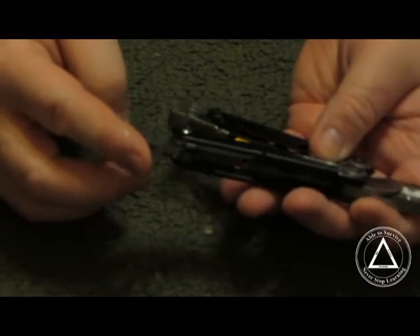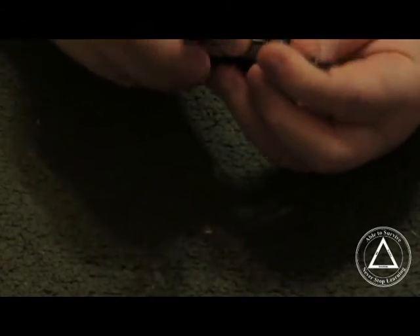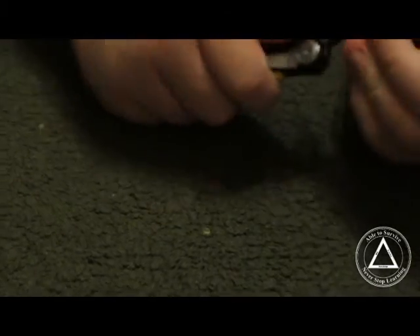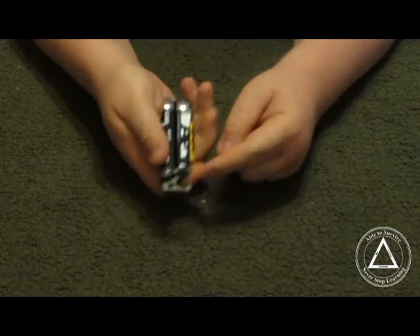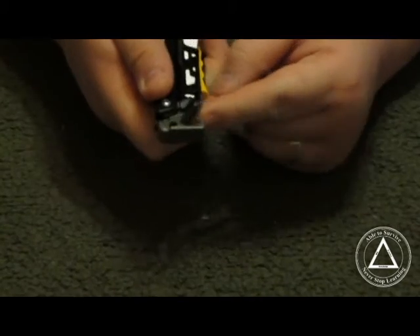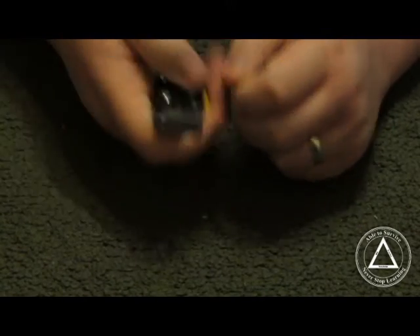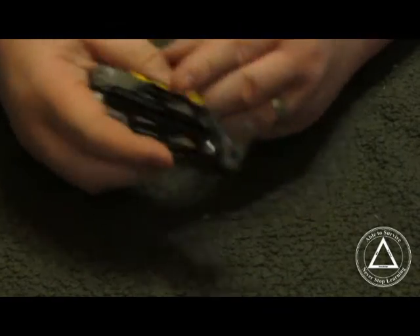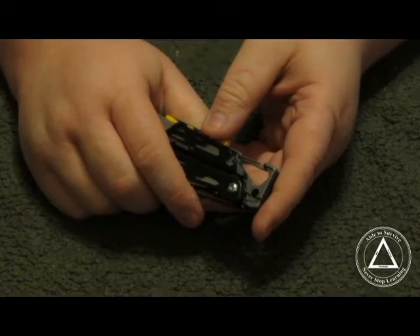There's the can opener, which you would expect to be on such a thing. The bottle opener is built into the carabiner here — you use the carabiner as the bottle opener. That's one of the things I didn't really like about this tool, but that's how it works.